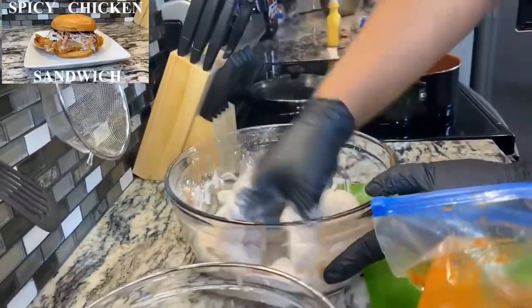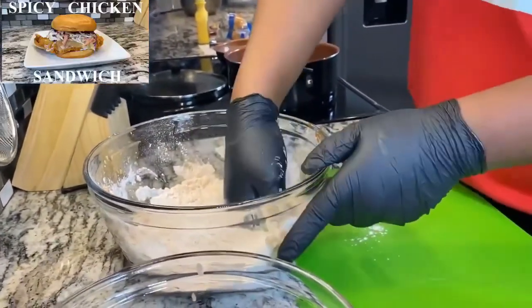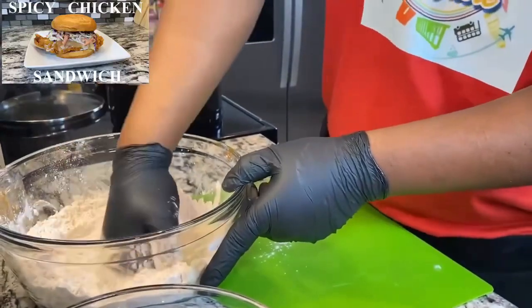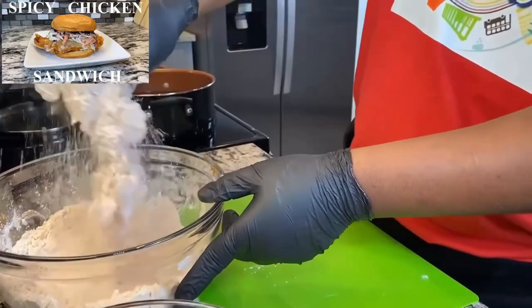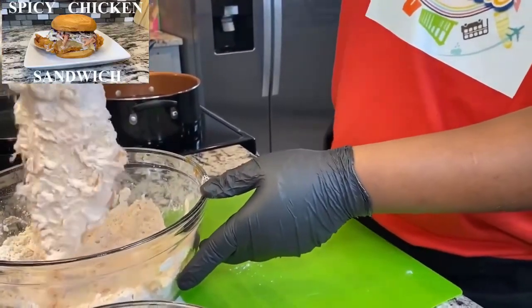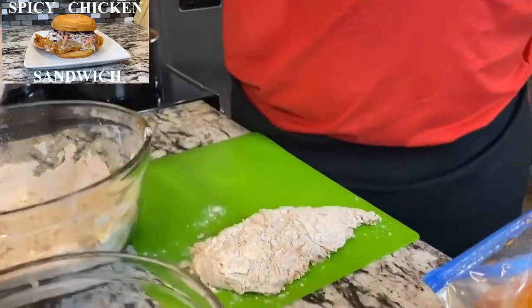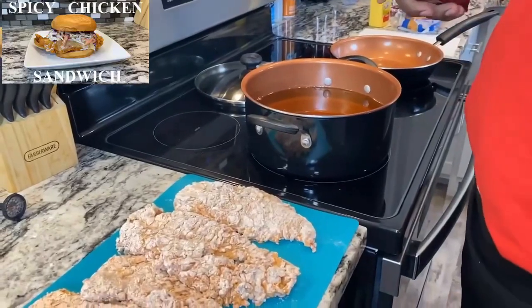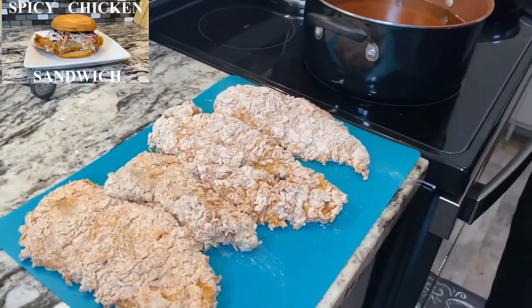Flip it over. Yeah, we got this one pretty good. That's our first one and we're gonna do the other three. Alright, so we got our chicken all floured up and ready to go.